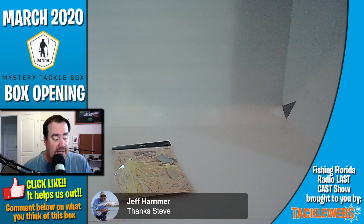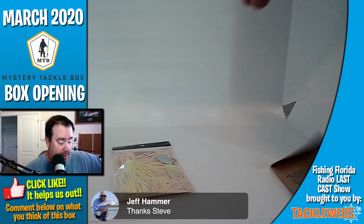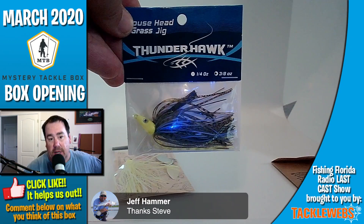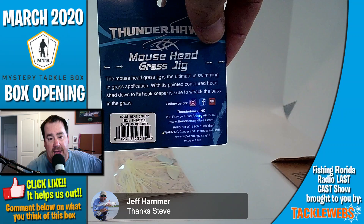Next, in no particular order, they gave us some EWG 4-0 hooks, worm hooks. Nice. I don't know what Sticky's is, but I think it's a brand of Catchco probably. Next, they gave us a mouse head grass jig from Thunderhawk at 3/8 ounce. First time I've seen that. Ultimate in swimming grass application — countered head. Not bad. Nice.